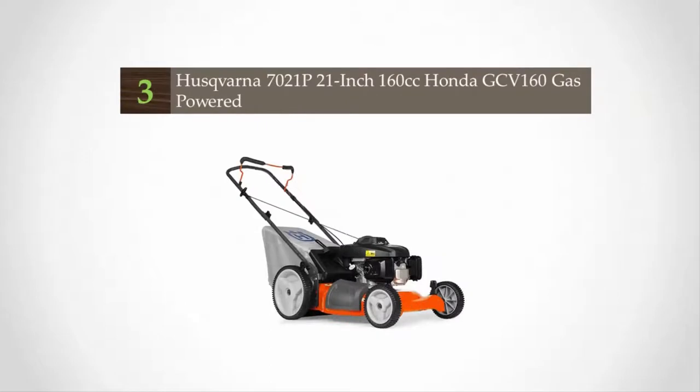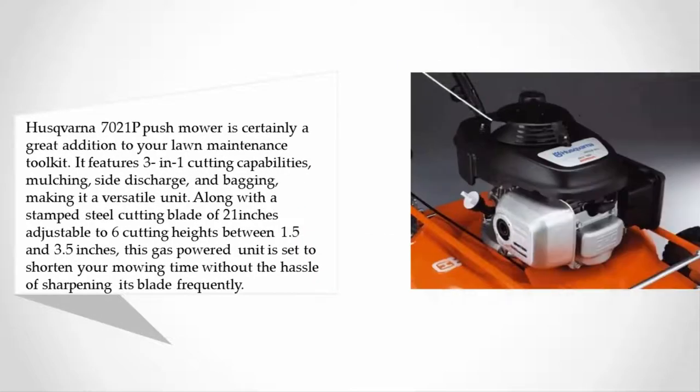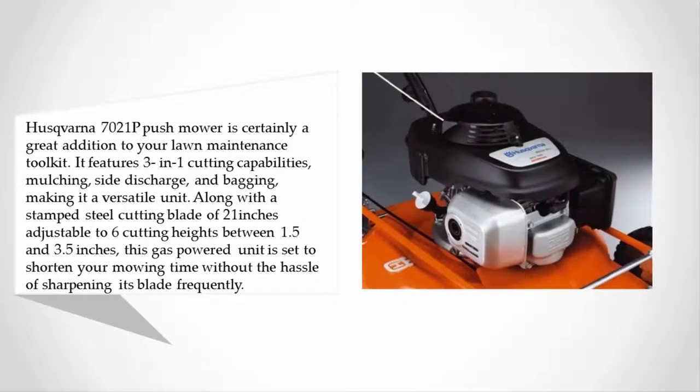Halfway through our list at number three, the Husqvarna 7021P push mower is certainly a great addition to your lawn maintenance tool kit. It features three-in-one cutting capabilities — mulching, side discharge, and bagging — making it a versatile unit, with a stamped steel cutting blade of 21 inches adjustable to six cutting heights between 1.5 and 3.5 inches.